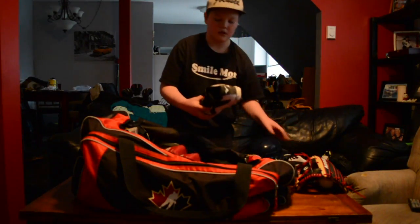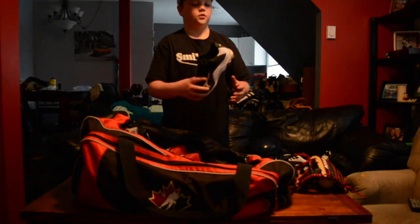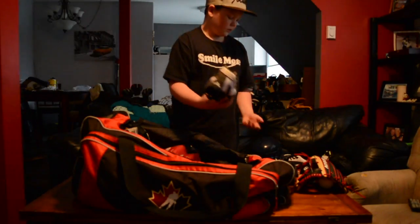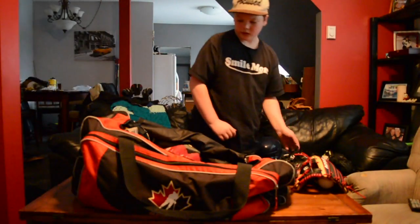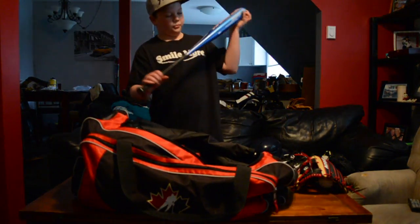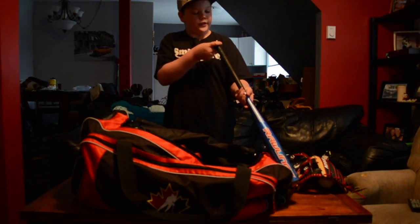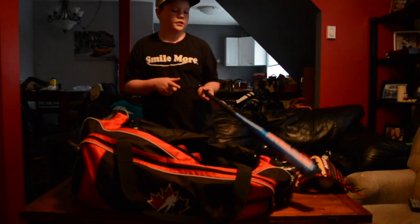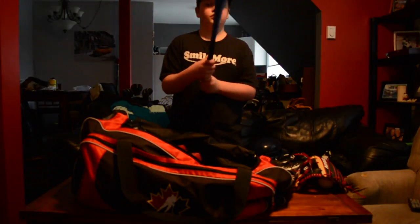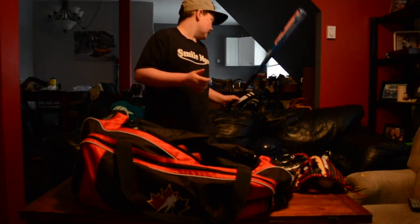Moving on to my cleats — I just got some Mizuno black and white cleats, 9-spike. I don't remember the exact model. Moving on to my bat — it's just a cheap Rawlings Rush bat, drop 10, 30-inch 20-ounce. It rattles but it's alright.